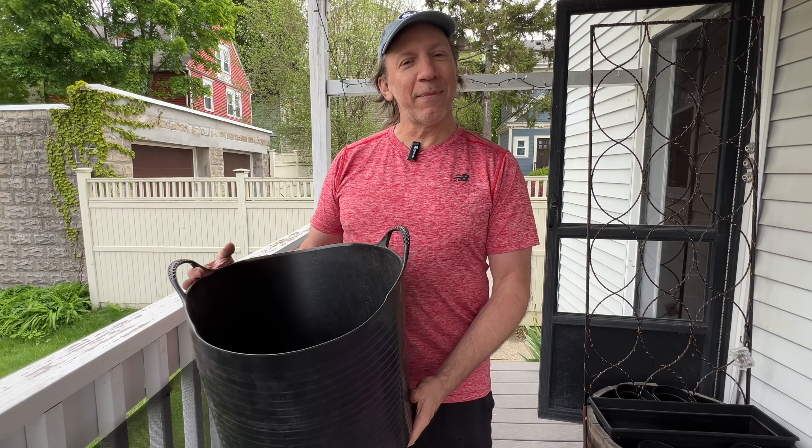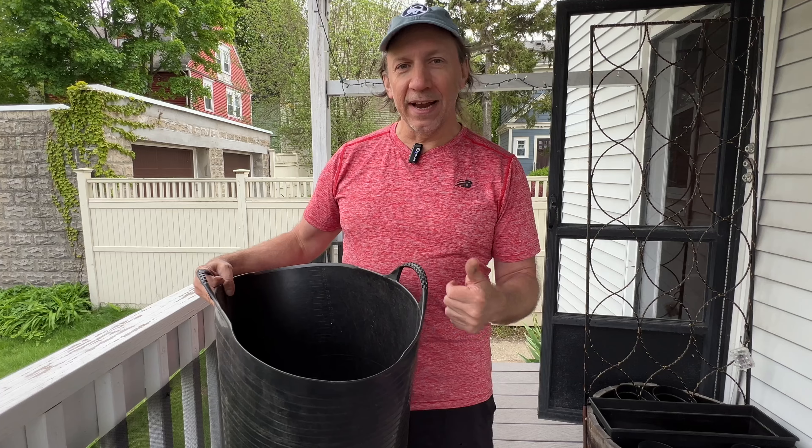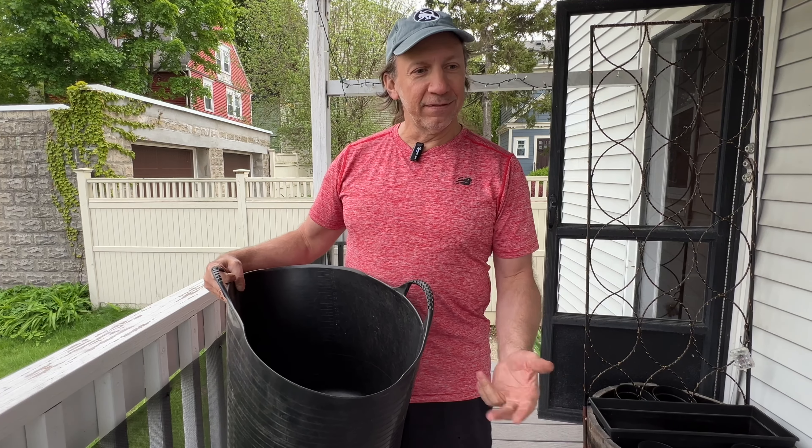It's gardening season once again, and you know what that means? We need to amend our soil. We're going to have to mix our perlites, vermiculites, our compost, maybe some bat guano, stuff like that.